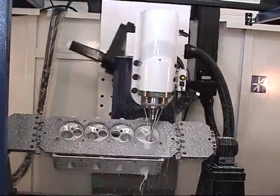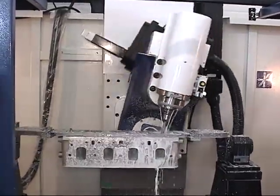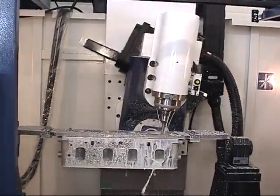All Centroid CNC cylinder head porting machines are sold as a complete turnkey package. Everything you need to start porting cylinder heads is included. With the Centroid, CNC porting a cylinder head is simple.